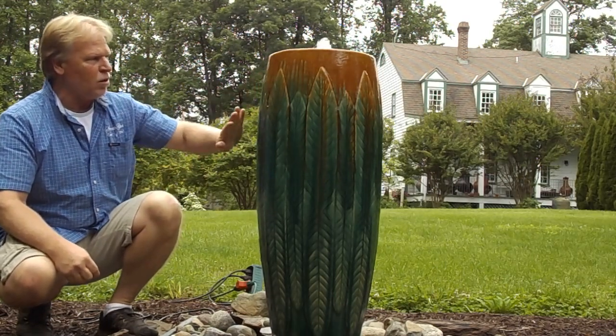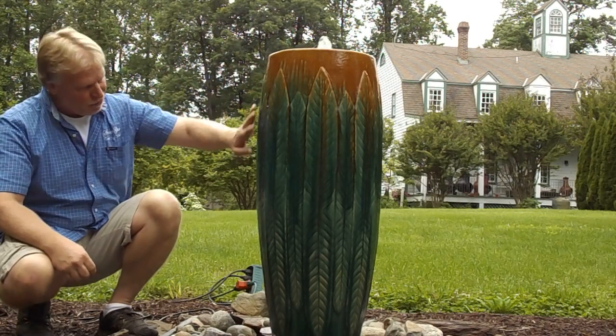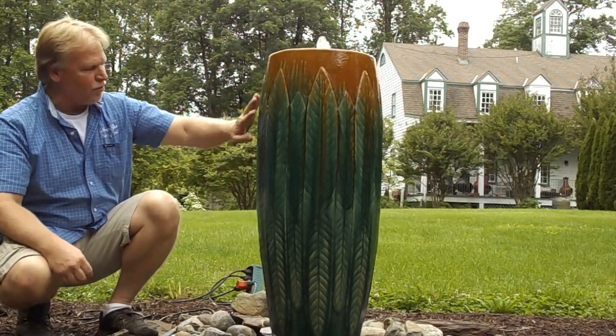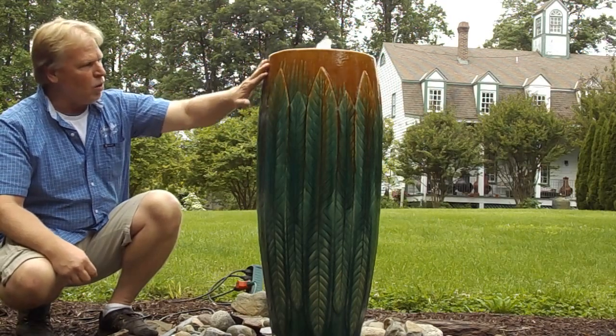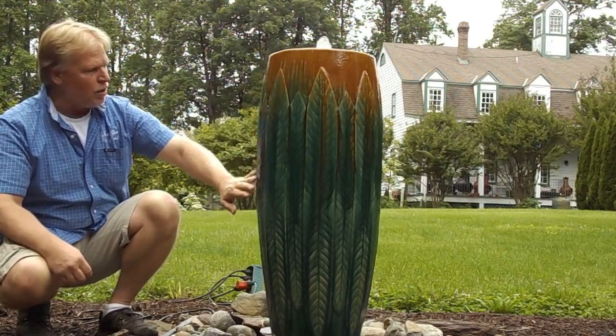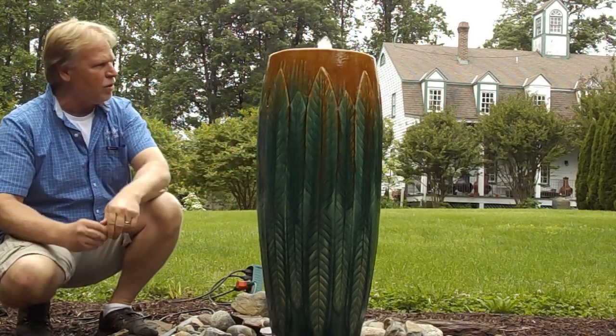This is the middle side of the golden feather urn. The reason we call it the golden feather is it has a feather or leaf design on it — we're going to call it the feather. It has some gold color, some green, probably three or four different colors — green and brown, a couple of different shades of green.